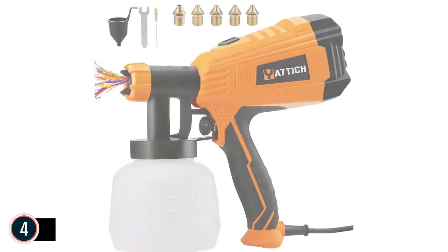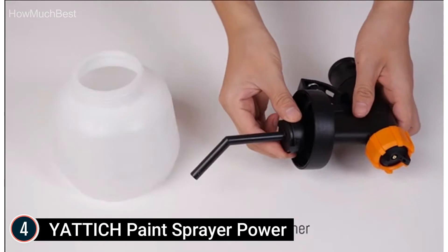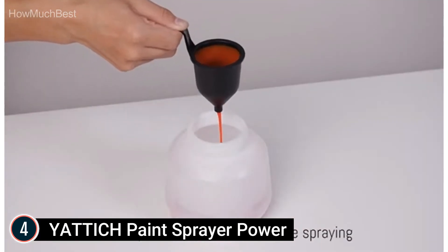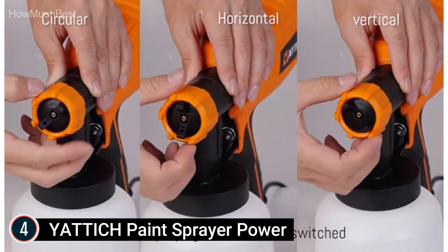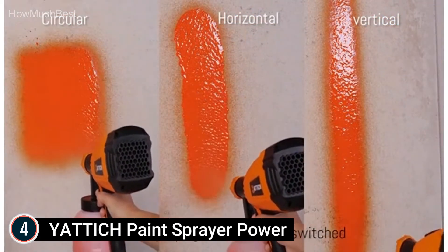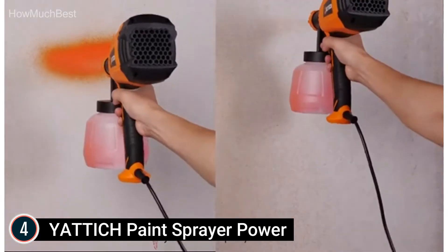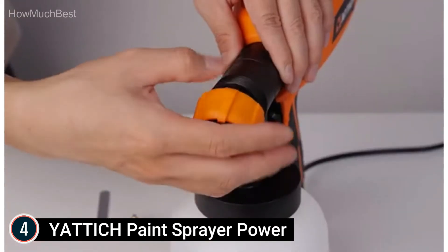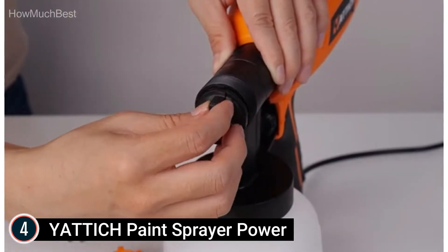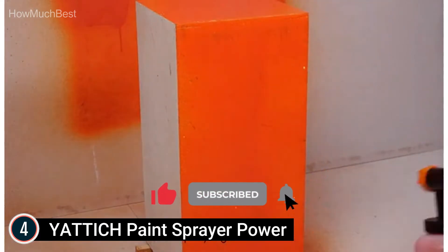At number 4: Yattic Paint Sprayer. This paint sprayer can be adjusted to three spray patterns — horizontal, vertical, and circular — and is equipped with five nozzle sizes for any painting project, such as furniture, automobiles, fences, indoor walls, garage doors, yard tables, and chairs. The paint output can be controlled by adjusting the flow control knob. The 6.6-feet power cord allows you to move freely within a larger work area. Upgraded to 700 watts, it features copper nozzles that withstand pressure better than plastic, are less prone to clogging, and produce a more focused and uniform spray surface.